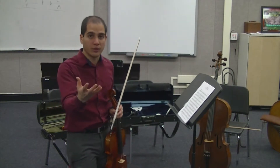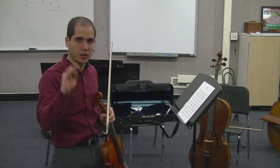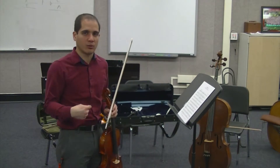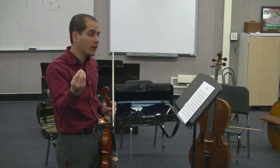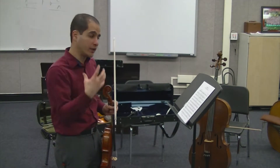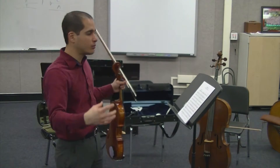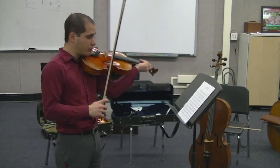Don't overplay your viola part. Don't think that every single note has to be heard or has to be the loudest note in the orchestra. You should always be listening for the melody and play underneath them. But if you know you have a moving part or an important part like these arpeggios, you can have a little bit more fun with it — make it present, make it known. When you have repeated figures like measure five.